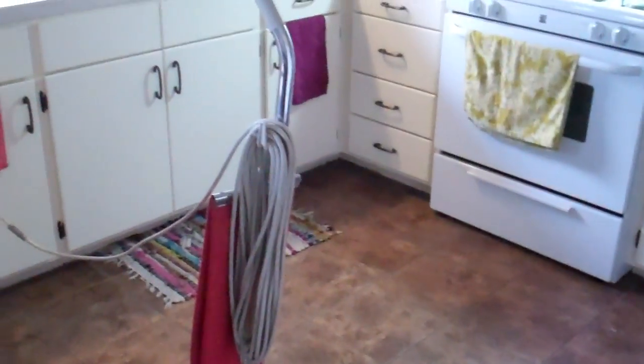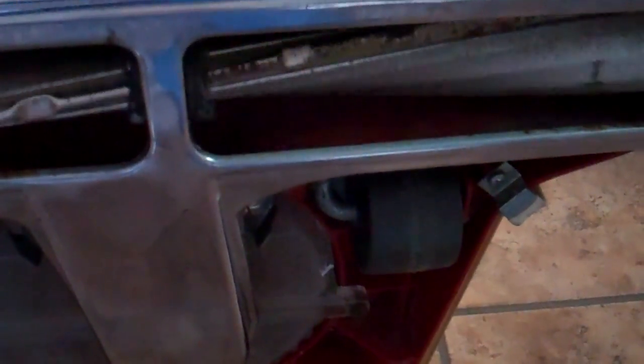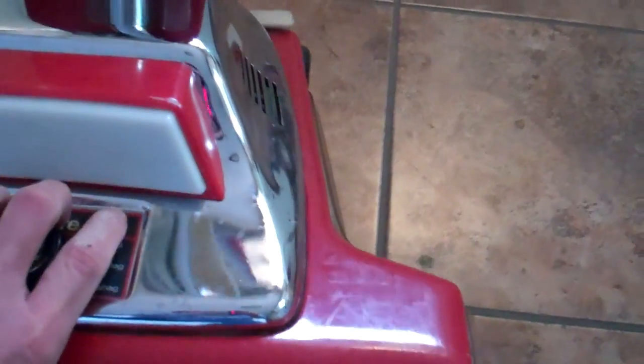Here we have a Sanitaire, I think this is the SC899 model, and this one's set up for rug dusting. Underneath the machine, we replaced the brushes on the roller with beater bars, so it's ideal for dusting rugs. It does a real good job of knocking soil and grit out of rugs without the price of a rug badger.